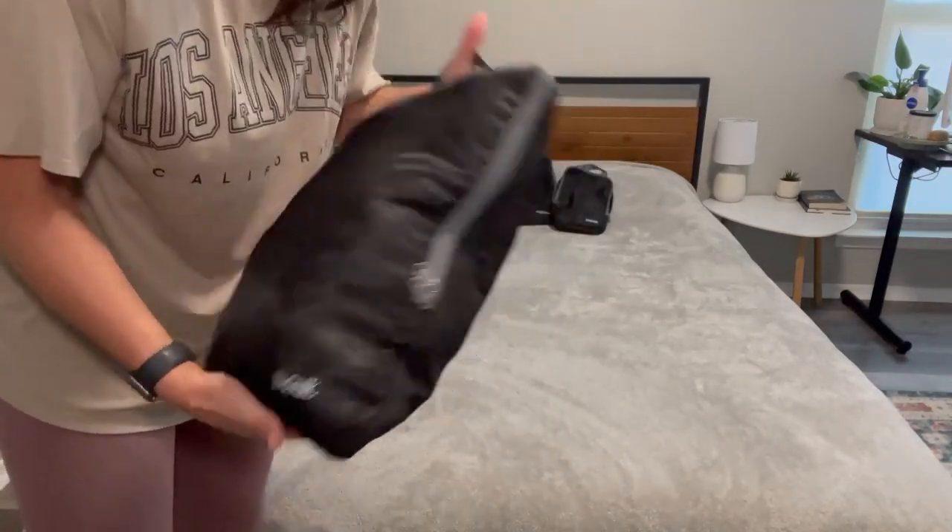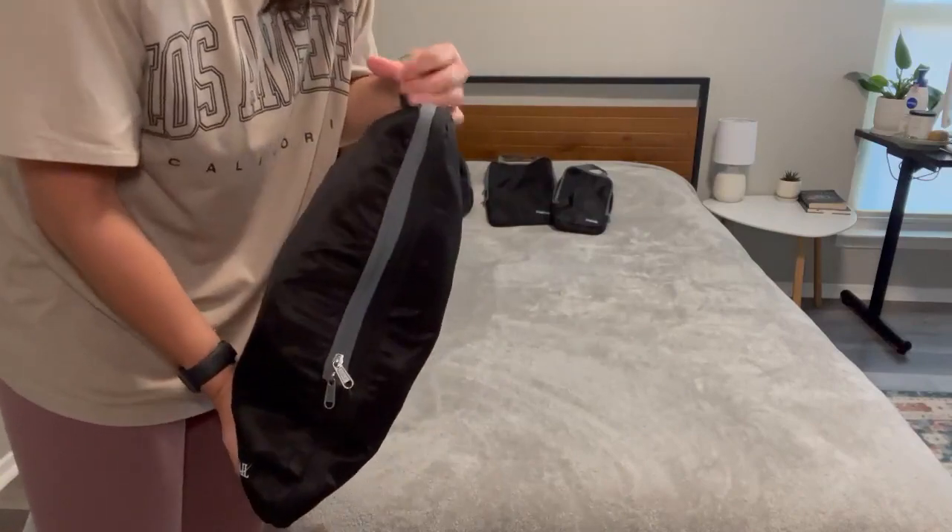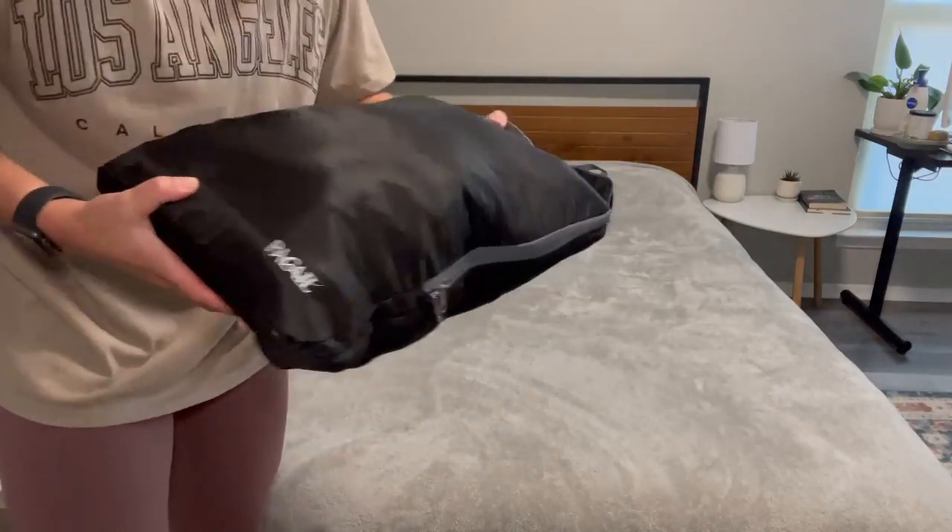And just like that, this is pretty much all the outfits I need for a month-long trip, just in this bag.